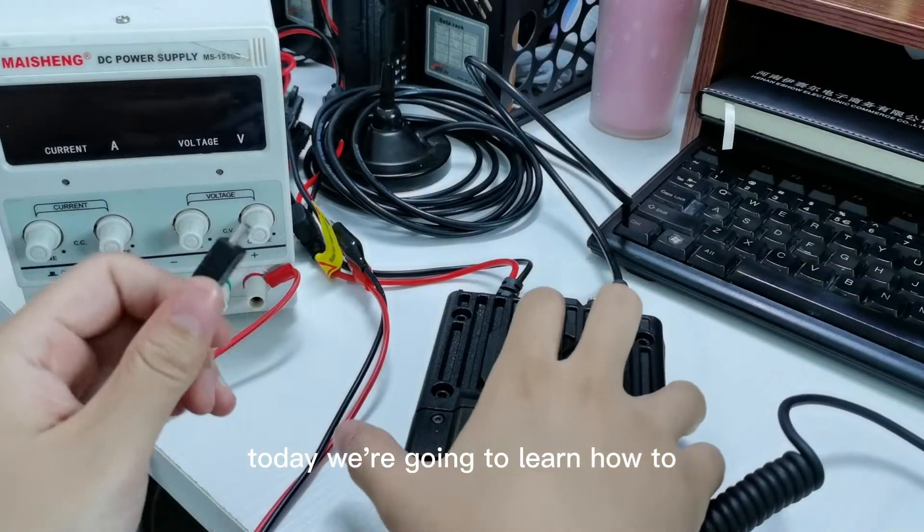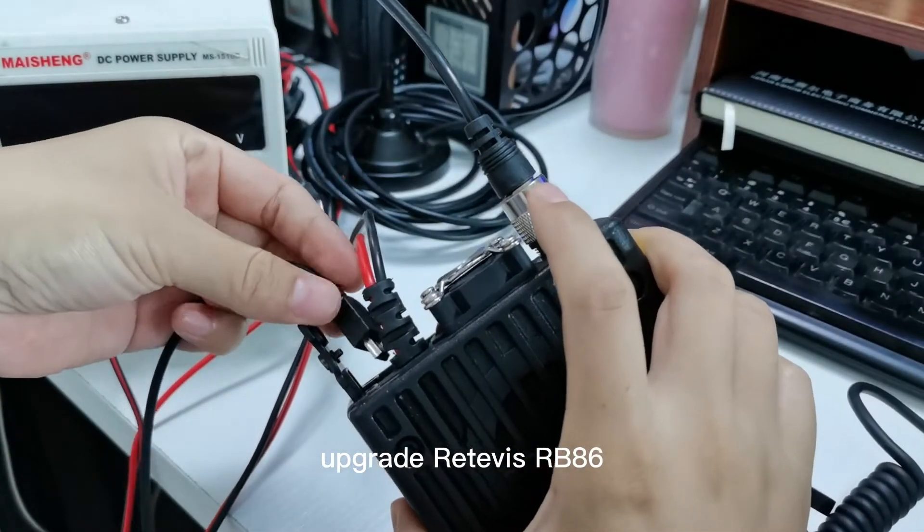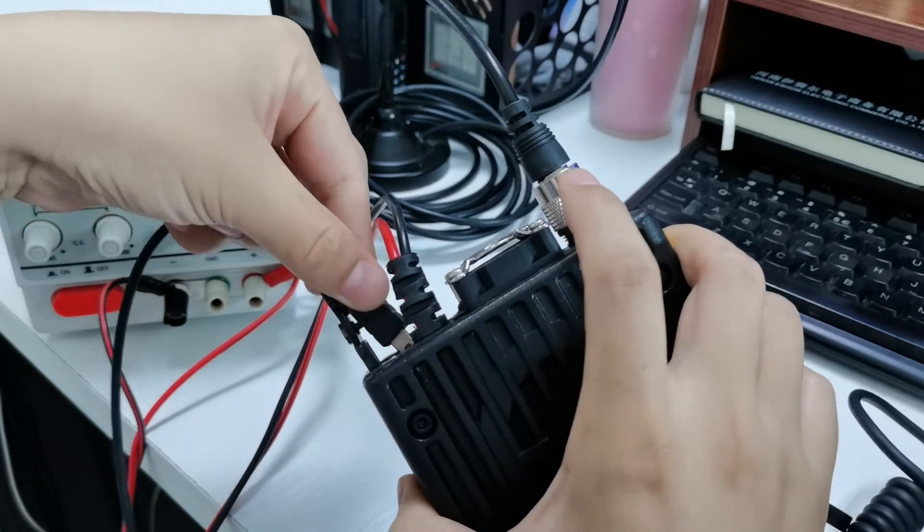Today we are going to learn how to upgrade the Retevis RT86 firmware.